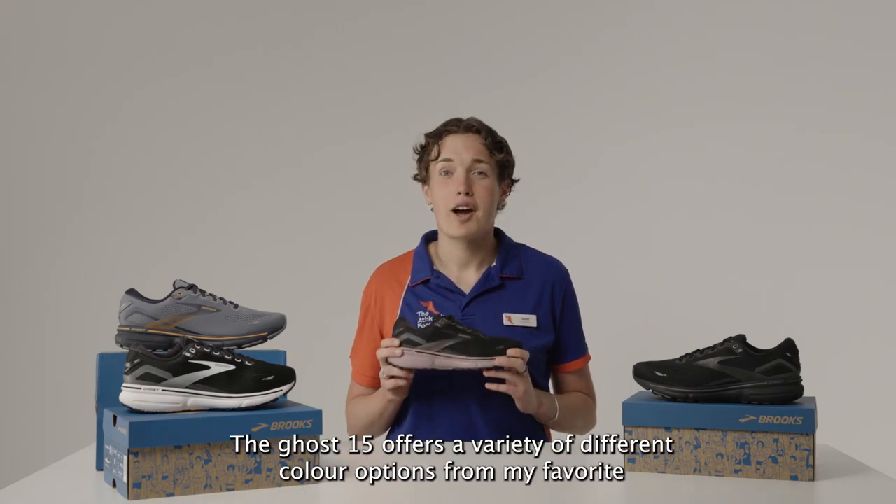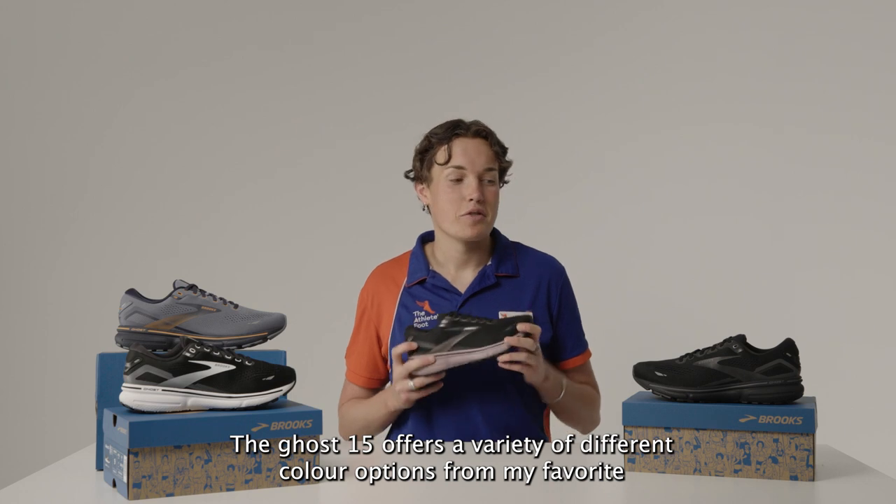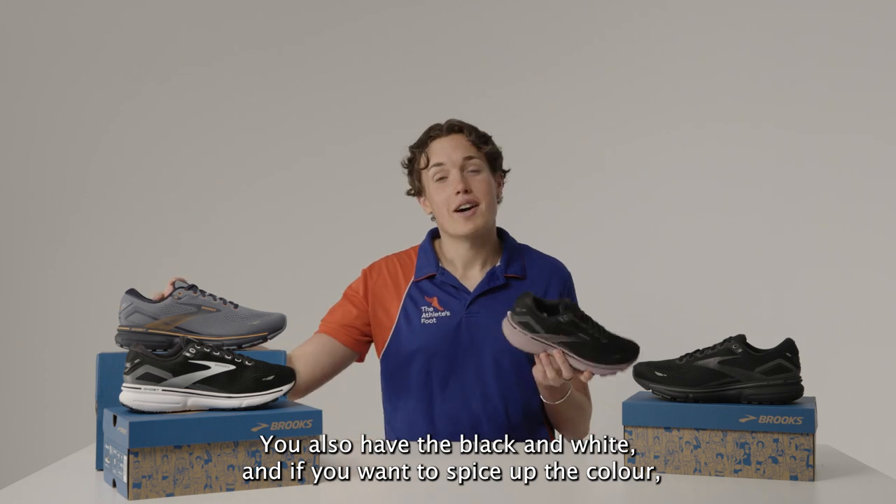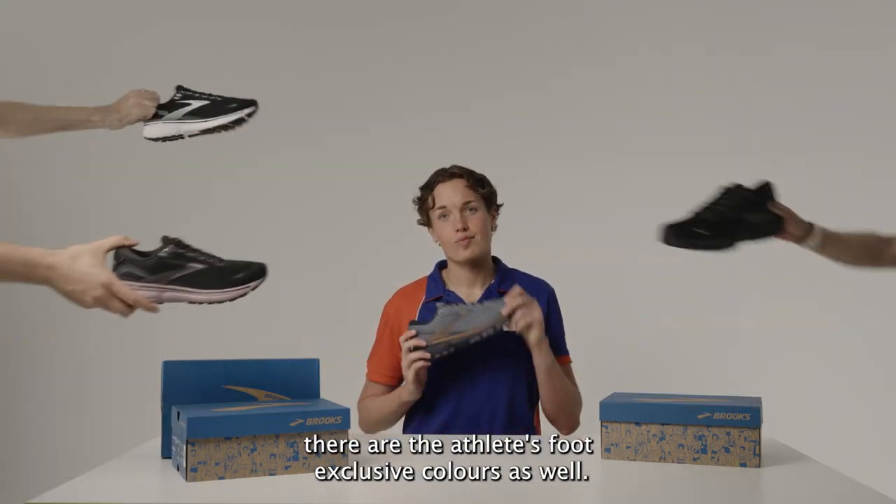The Ghost 15 offers a variety of different color options — my favorite being the all black. You also have the black and white, and if you want to spice up the color there are the Athlete's Foot exclusive colors as well.